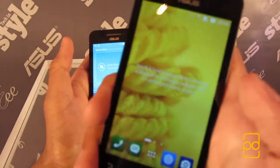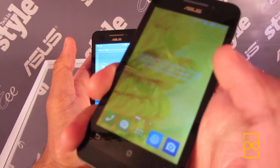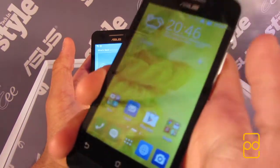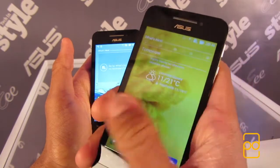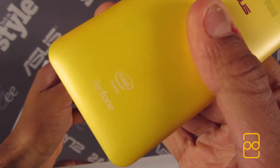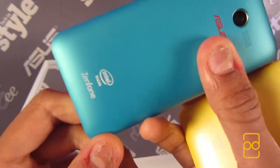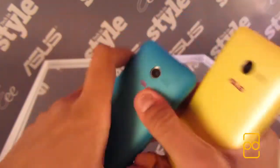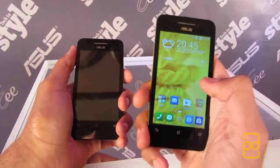The screen resolution is a rather mediocre 480x800 pixels, which is lackluster for a phone in 2014, but Asus has had to cut some serious corners to achieve a price point of under £100. You'll find a nicely perforated small speaker on the back, as well as a 5MP camera. There's no flash, but it can record full HD 1080p video.